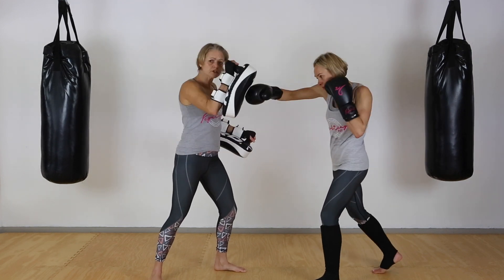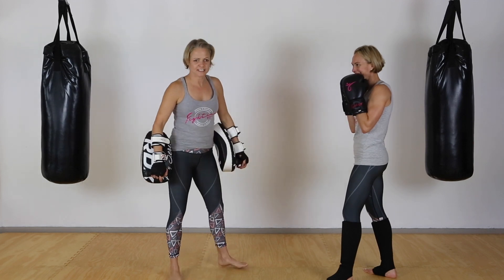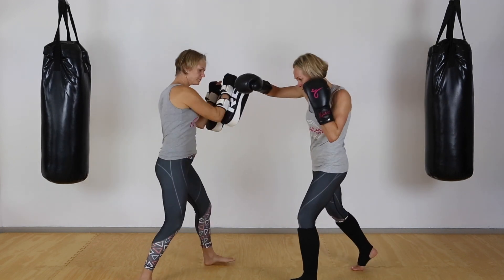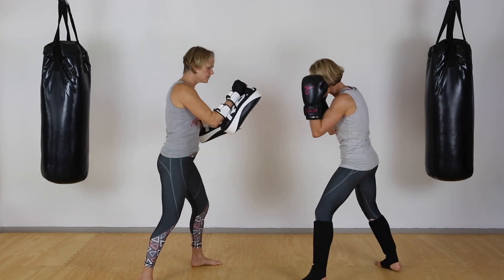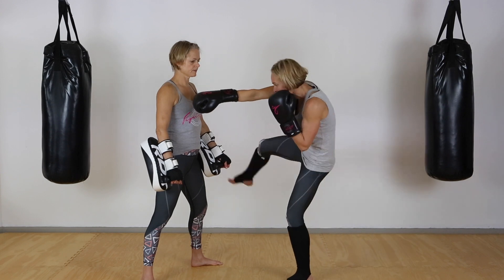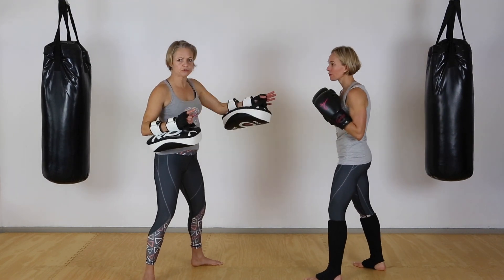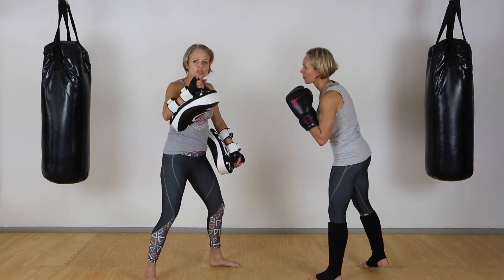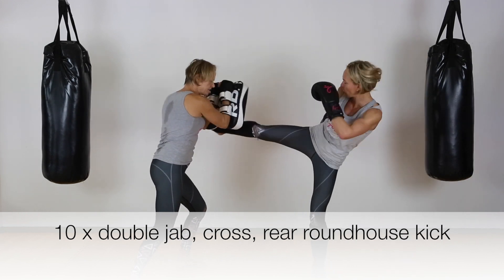The first combo is going to be: double jab, cross, back roundhouse. So: jab, jab, cross, roundhouse — just ten reps. One thing to understand: if you come in too close, you can't get the kick off. After the cross, there's a split second where you need to quickly come back, get your distance, and then come in for the kick. Don't stay on the cross and try to kick at the same time — you'll have no balance and end up on top of your partner. Also, misjudging your distance on the cross will cause you to fall forward. Check your distance every time. Team, let's go!